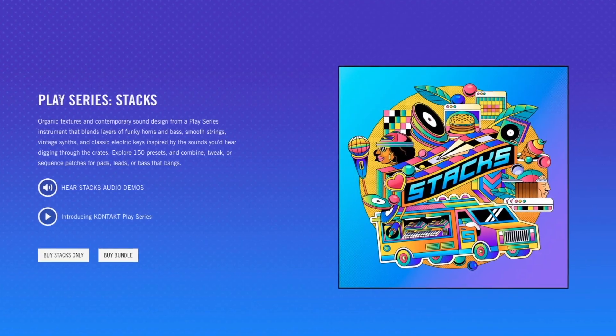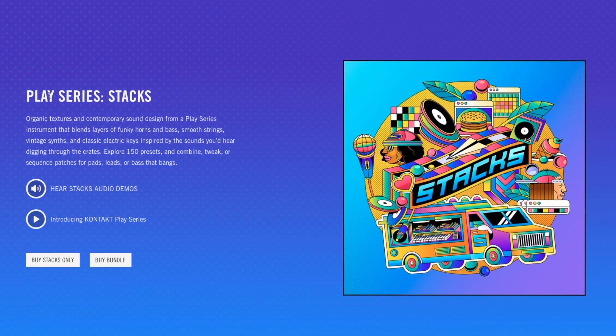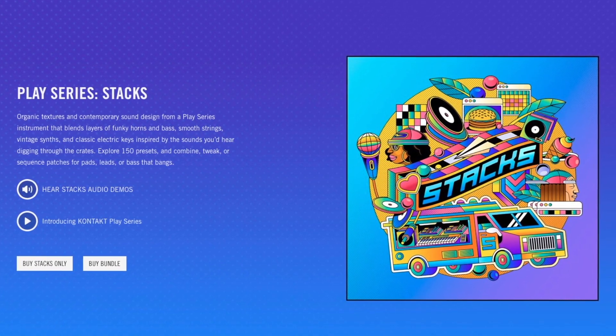I will make a separate video with Stax because that was too much to cover in a single video. There are already videos that showcase the presets and sounds from this expansion and from the Play Series instrument. In this video, I'm focusing on just making a dope beat with the Burnt Hues expansion using only sounds from that expansion.